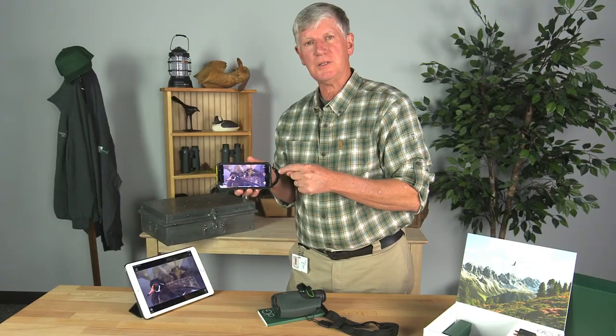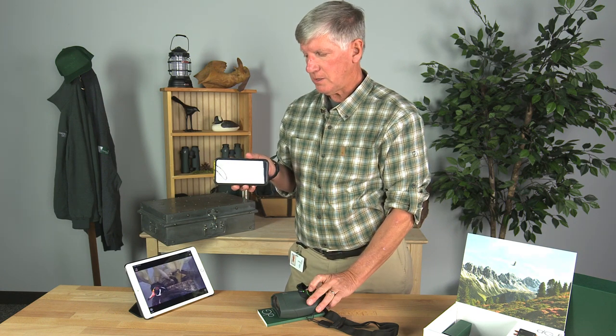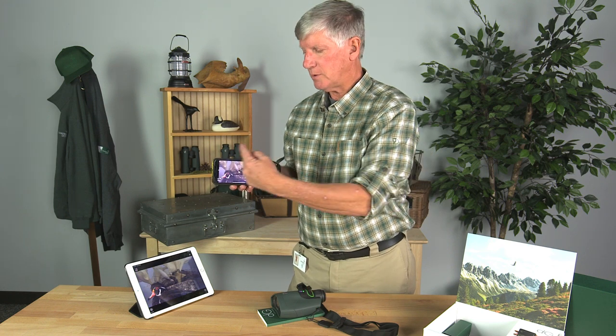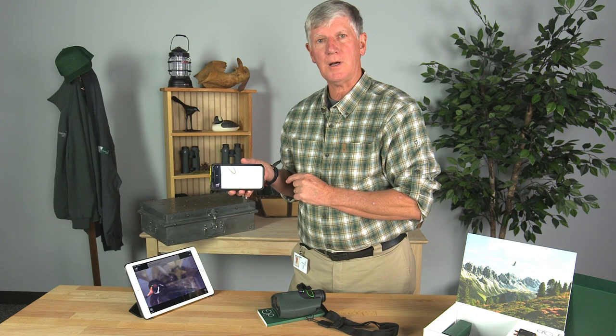I could record videos on that one and stills on this one. If I take a photo of my wood duck, it's going to go to both devices and be stored on their memories.